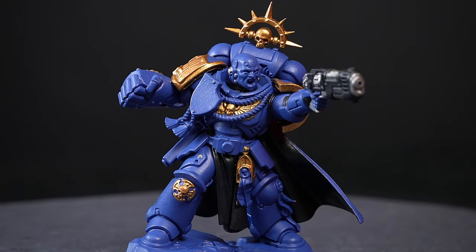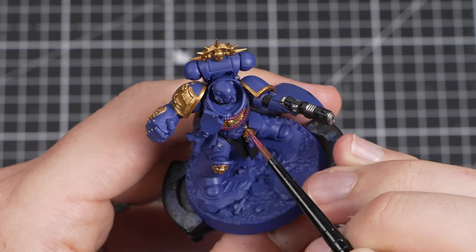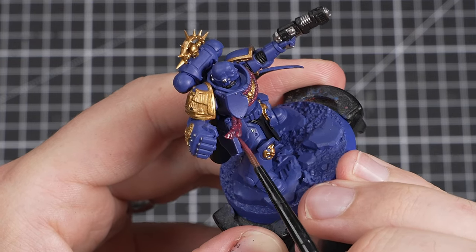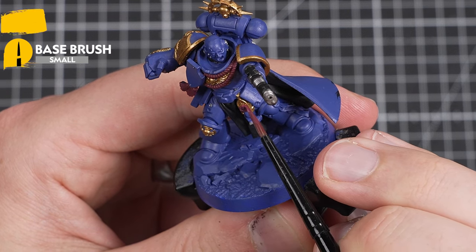Our metallic details are done. Now we just need to pick out the rest of the base coats — just a few more little details to go. Our next ones will be the tassels and wax seals, and we're using Scream of Pink to do this. Nice and easy details — just take your time and be as neat as you can.